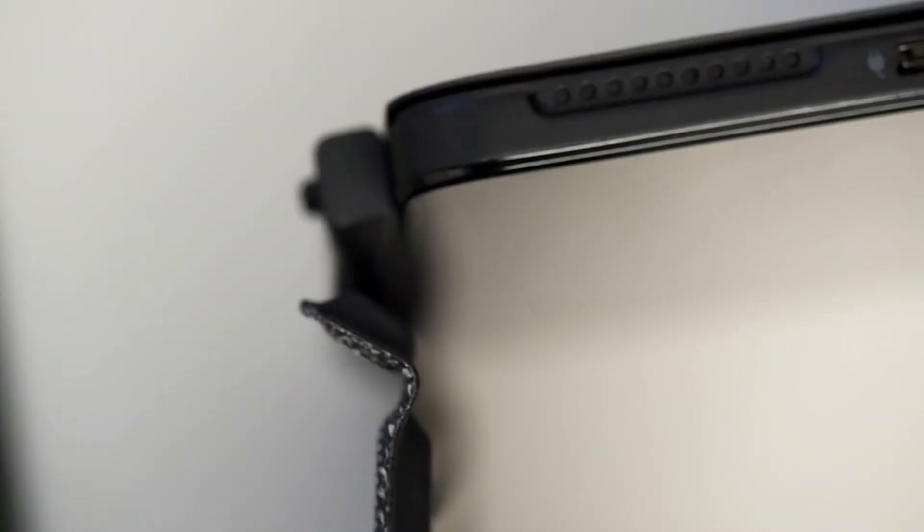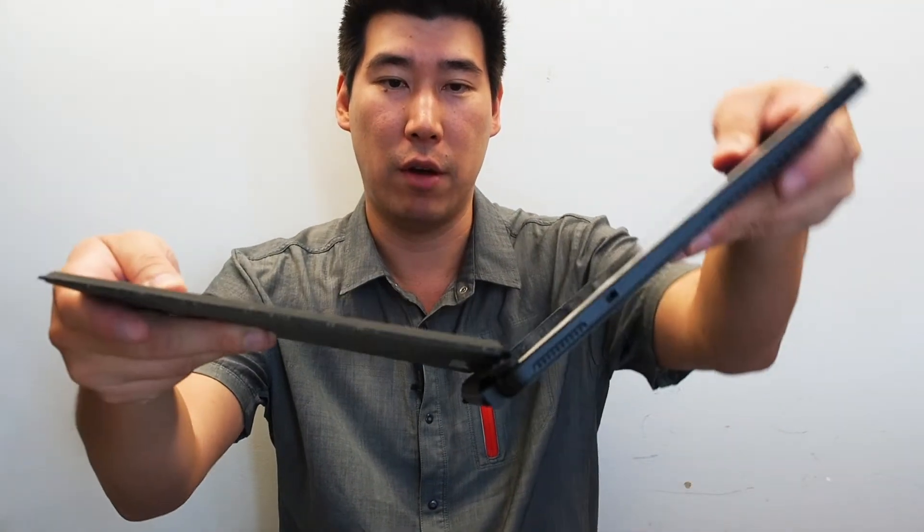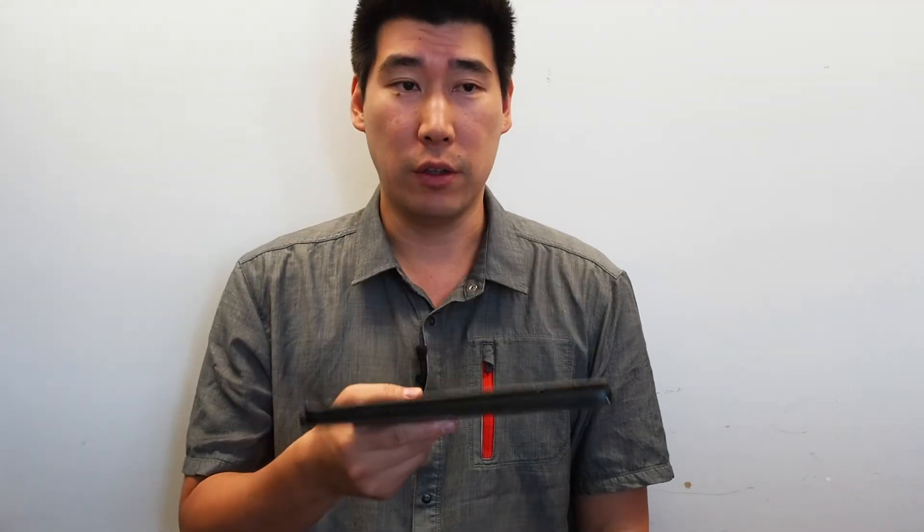One problem I'm hoping the next version fixes is the keyboard. This little slide-in keyboard comes undone very quickly — a lot of users have told me the latch snaps off easily. The magnet needs to be stronger, and hopefully that will be addressed in the next version.